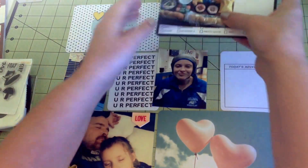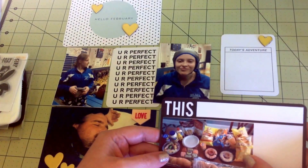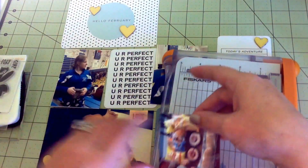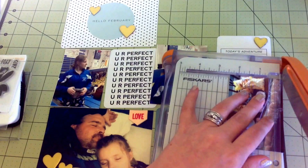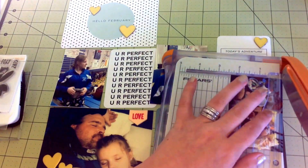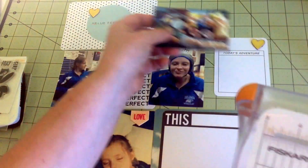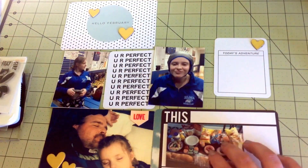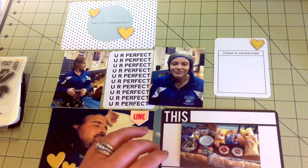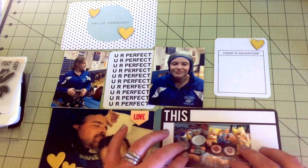I'm going to go ahead and work on this card. I only have three different events that I'm putting on here, it's not really that much. It's fine - I'm just trying to document a few small things that I want to remember. I did a lot of Project Life last year.